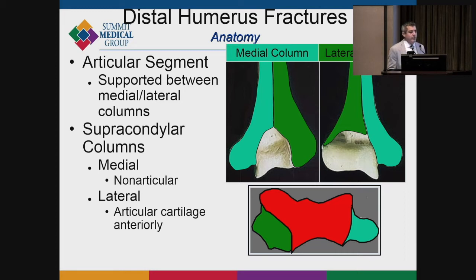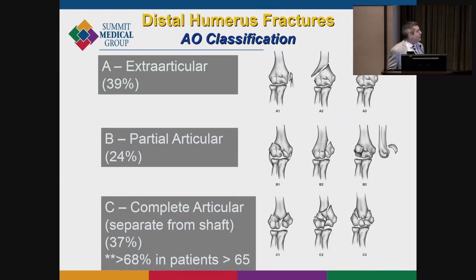On the medial side of the supracondylar columns, there's really not a lot of cartilage — it's all ligament and muscle. On the lateral side, the posterior aspect has no cartilage, but the anterior side is the capitellum. A lot of the anatomic plates are designed around this anatomy of the distal humerus.